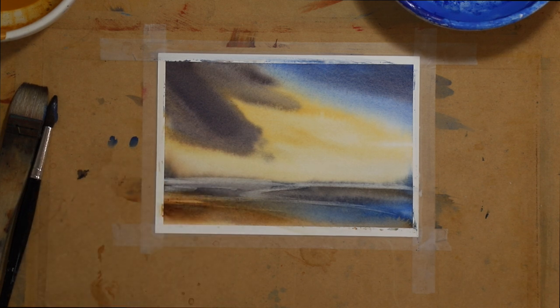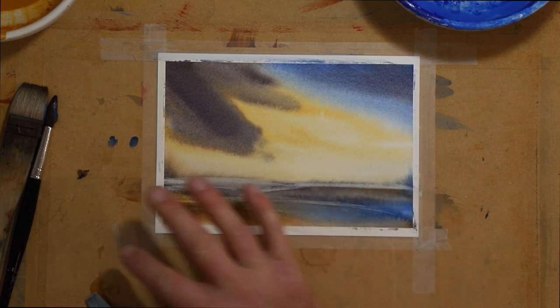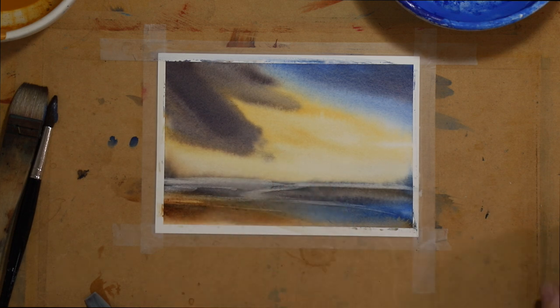If you want to keep trying to lift out lights, you'd want to dry the page first, because a wet page and working it hard with a flat nylon is more likely to push pigment into the paper. So after you've done a bit of lifting, dry it all again and then start again if you want to continue.